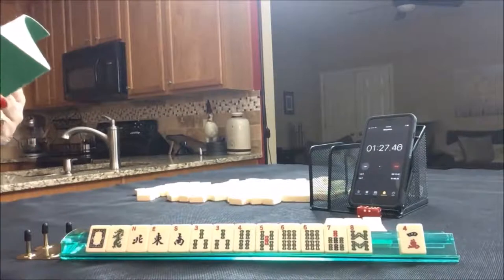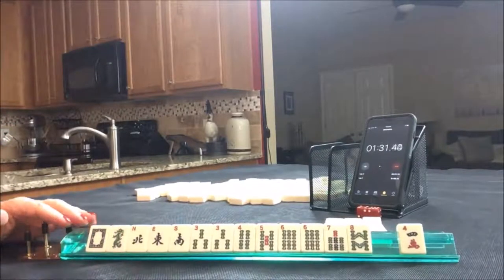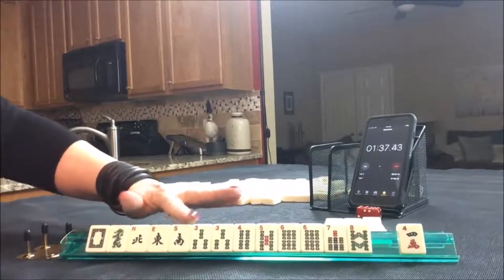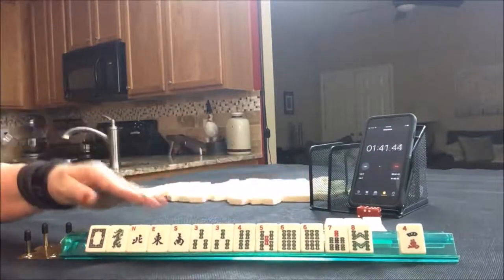Let's look at Betty. Betty is number eight on page 17 — three pairs in one suit, no terminals, with seven odd honors. We have one, two, three, four, five, six, seven, eight, nine, ten — ten tiles towards Betty.